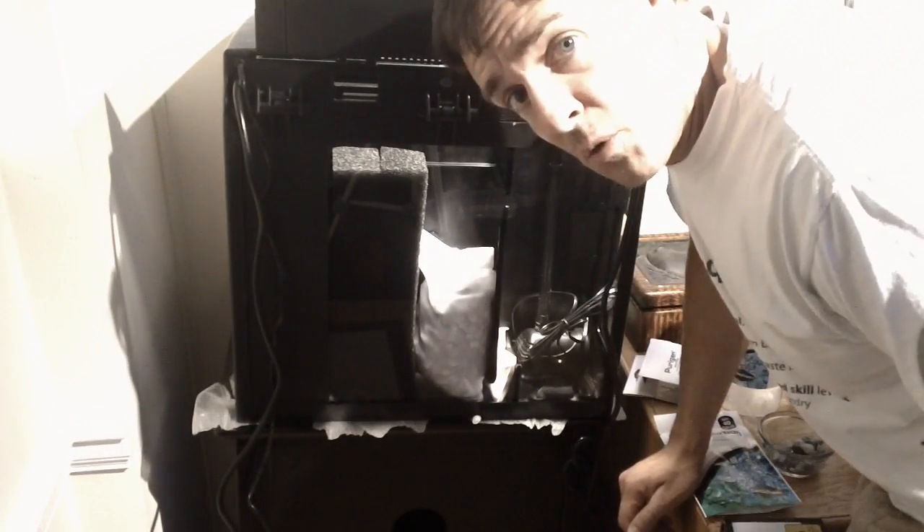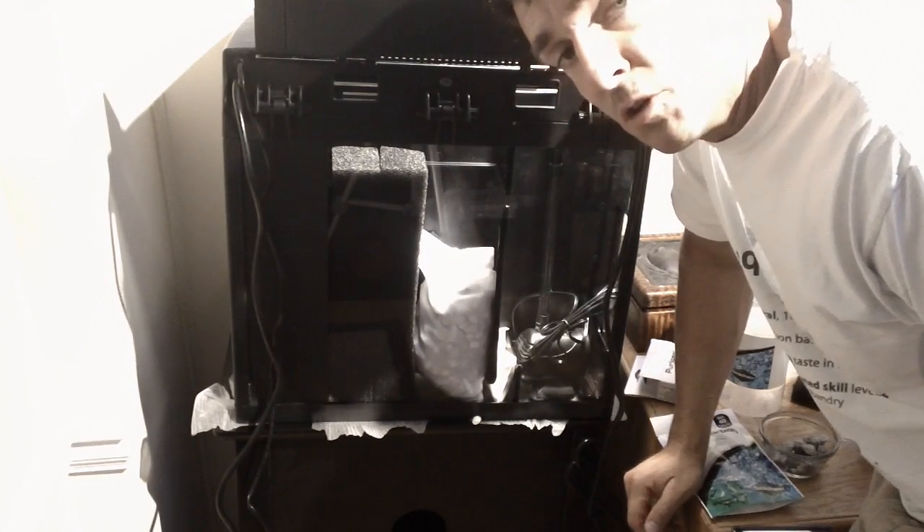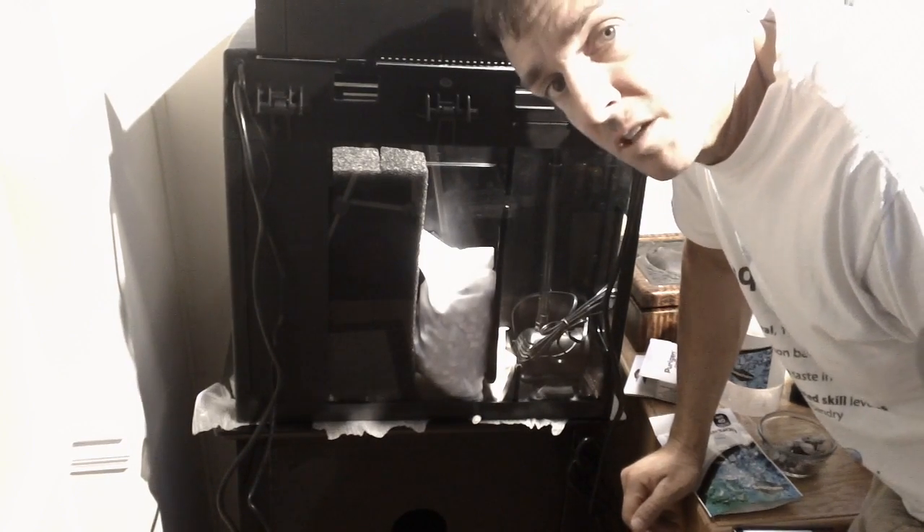This is Reef Thews for Aquarium Outfitters. Thanks so much for watching the BioCube Simple Filter Modification Update.